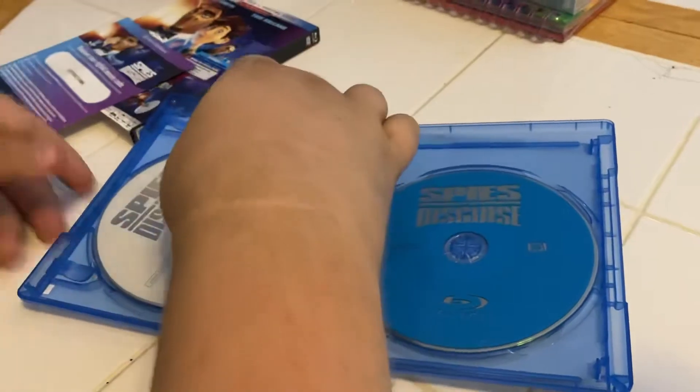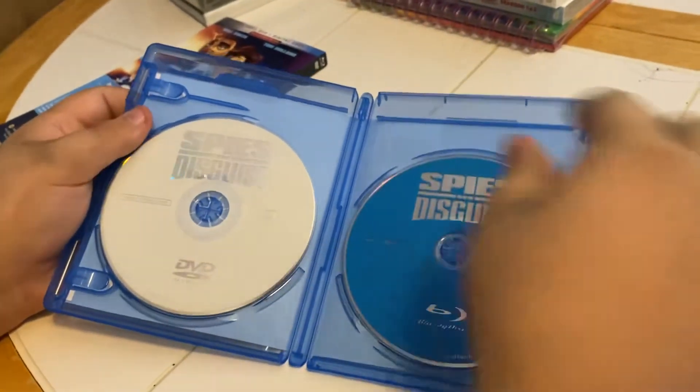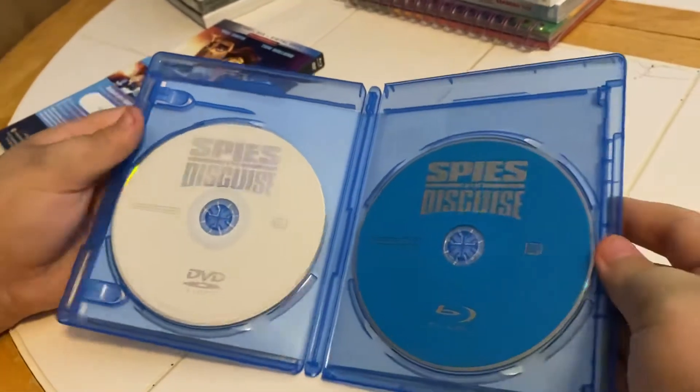Here we have our insert. And we have a normal Blu-ray disc and — wait, actually it's a DVD and a Blu-ray. Okay.